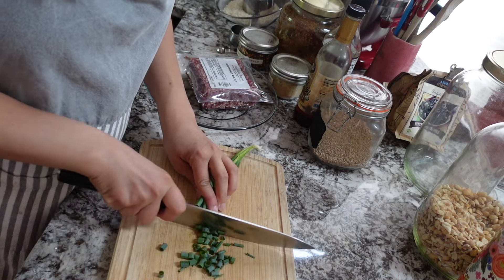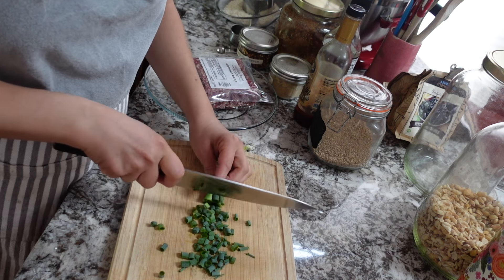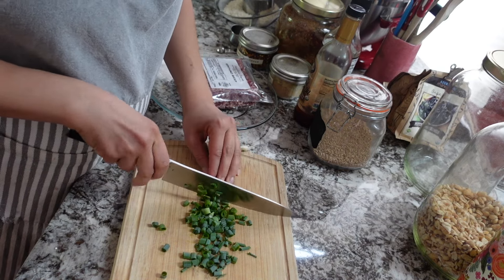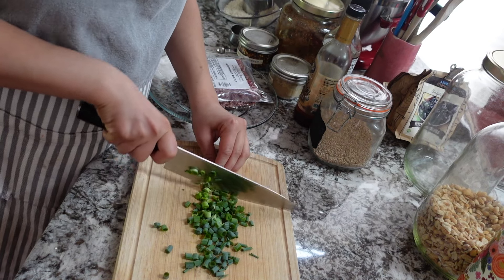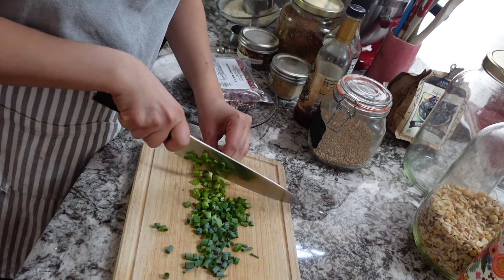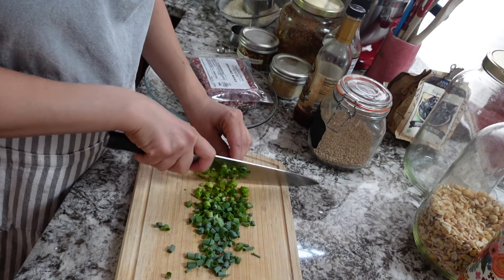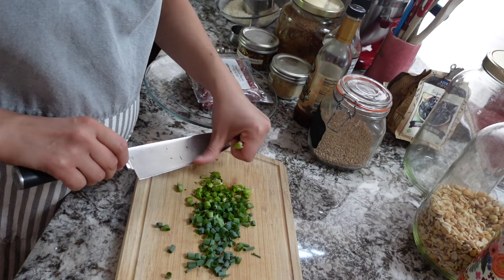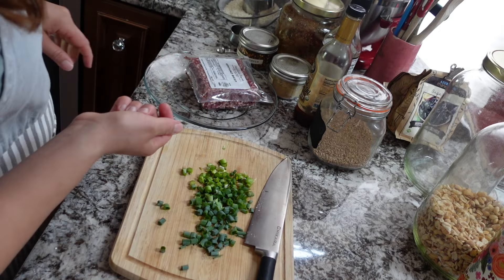This Korean beef is made with ground beef, but we actually have three different Korean beef recipes we cycle through as a family. One is great for winter — it uses a chuck roast in a crock pot and it's so good. Another uses shaved beef with peppers and onions, which is fancier but still easy. Shaved beef is a luxury around here, so I mostly save it for Philly cheesesteaks until we run out.